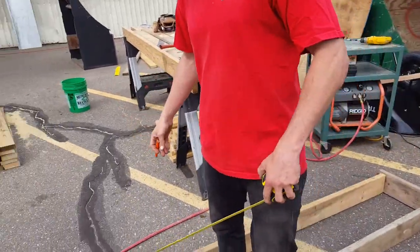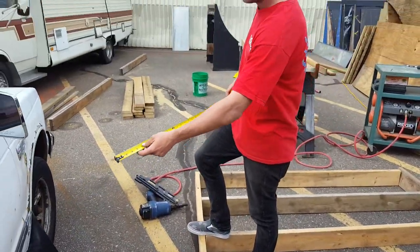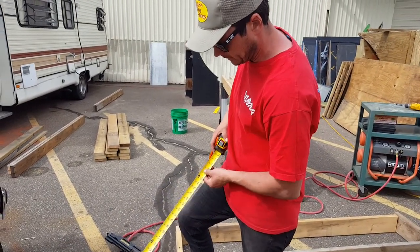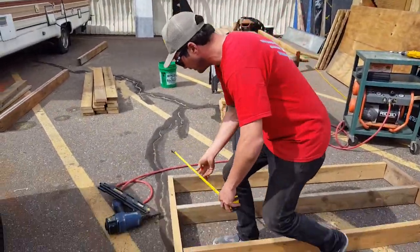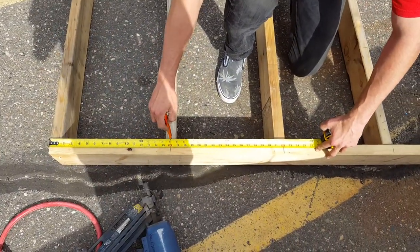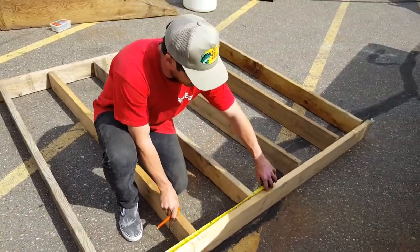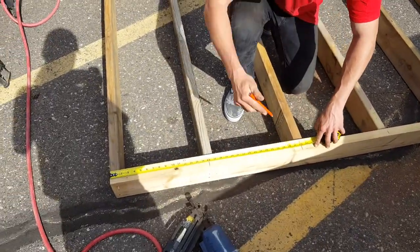This frame right here we're gonna go 16 inches on center. The red marks — that's gonna be 16 inches. Every 16 inches you got a red mark, so as you can see we already started down here at 16 inches on center. Our board is on center of that mark. You pre-mark it — this one will set up the same way.